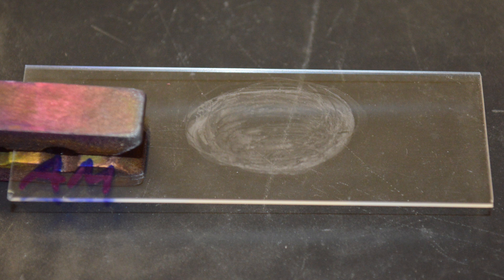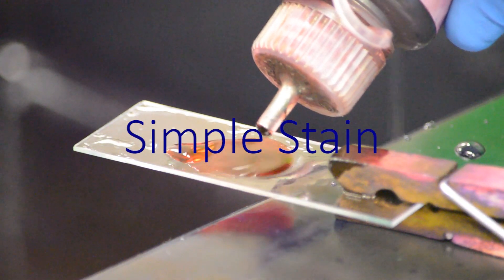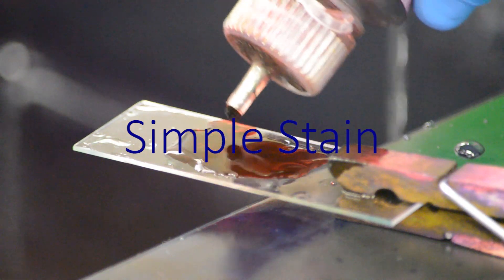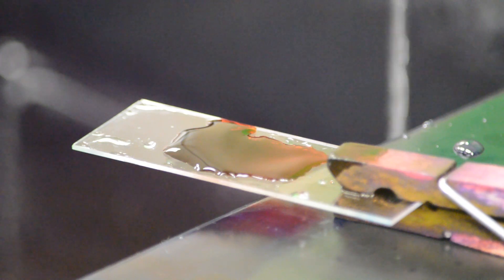A simple stain adds one color to the sample, while a differential stain adds color based on some features of the bacteria. The simple stain is a basic procedure where one stain is placed on the slide and color is provided by that one stain.